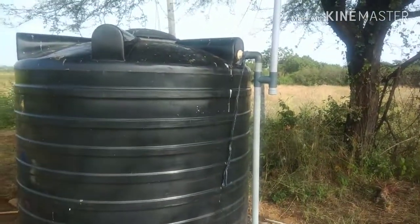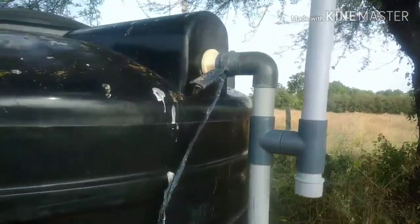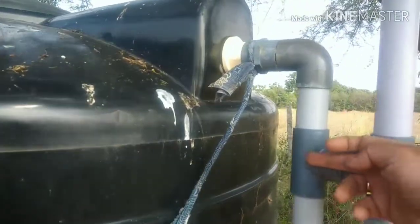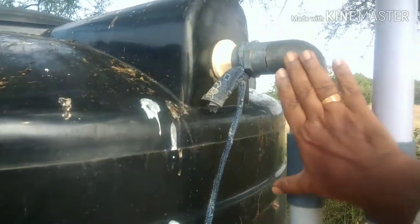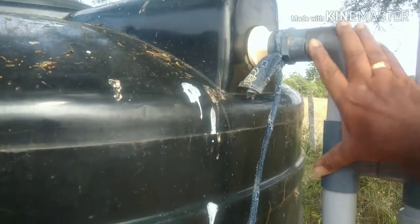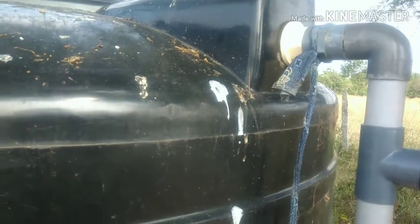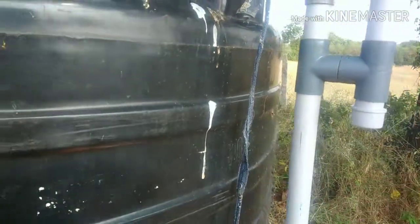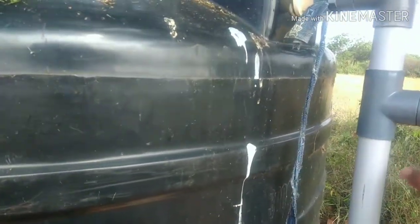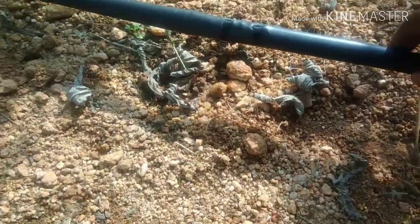That seems to have done the trick. I am worried about another thing though — since I have kept the joint here, that is just half a palm height from the top. So probably the suction may happen only up to this level, because air should be entering through this one and stopping the suction. I am not sure at this point. As you can see, the dripping has also started.